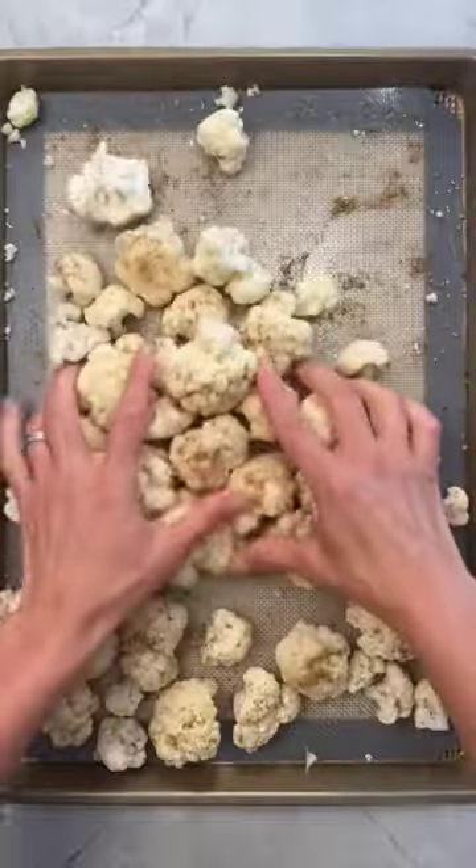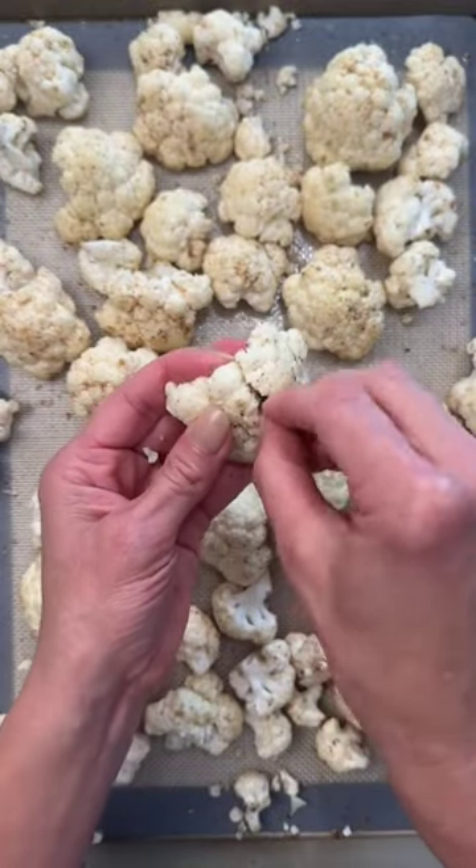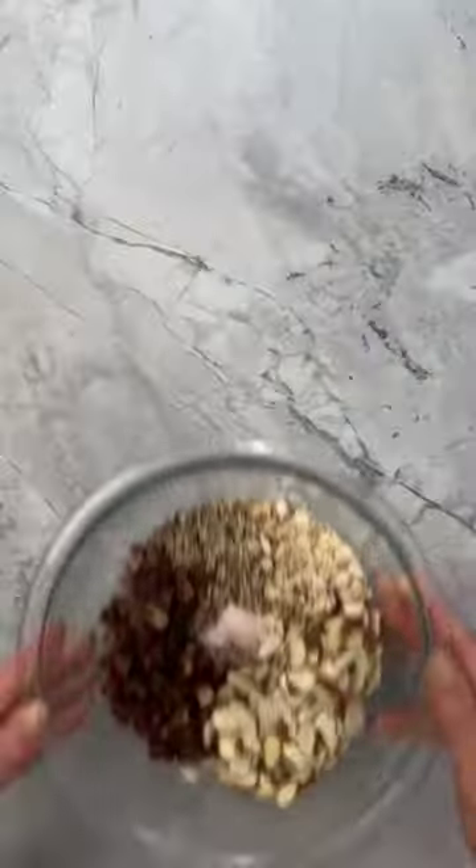Okay, start by coating them with oil, season with cumin, za'atar, and salt, and then I like to take some of the larger florets, make a small cut, and stuff them with a piece of date before they go in the oven.